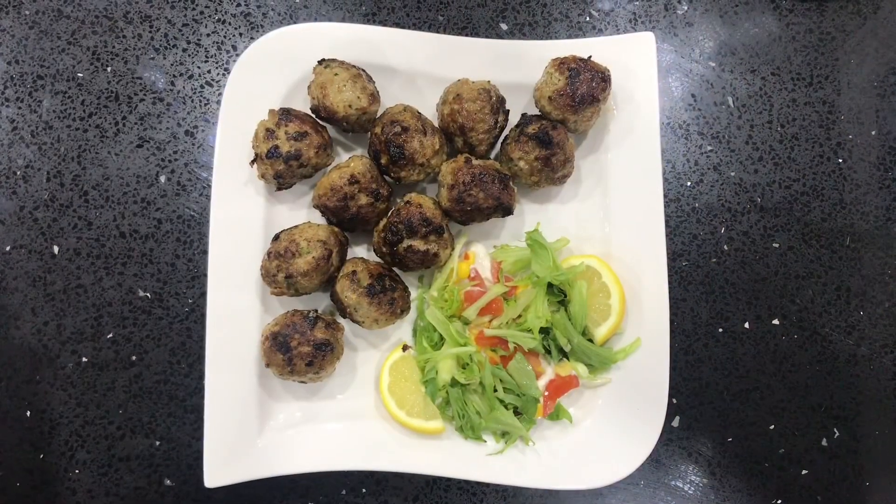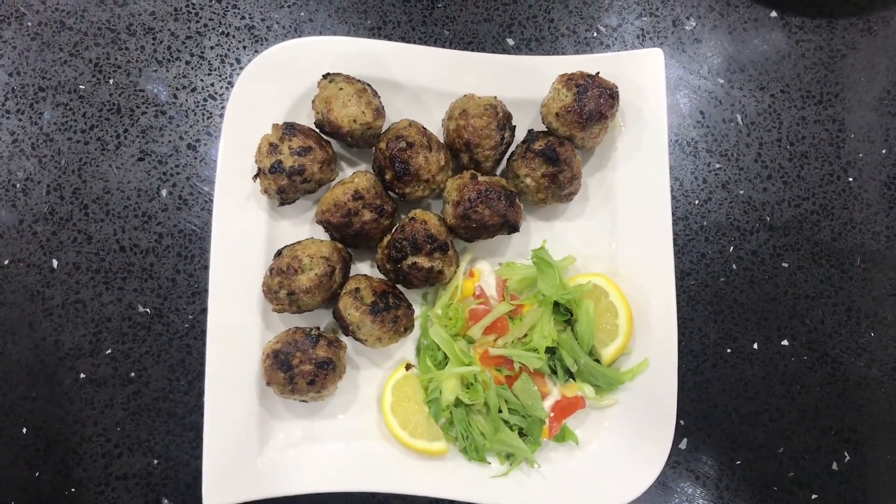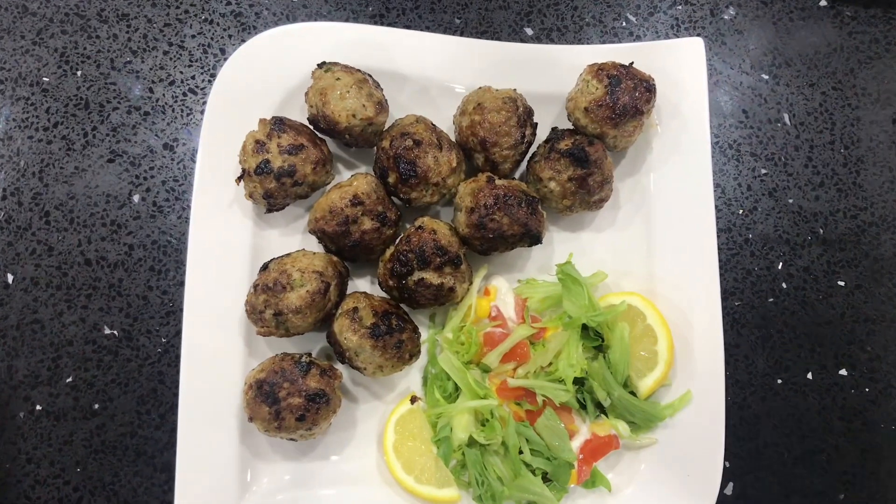There you have it, my amazing Gulati Kebabs. I really hope you do try them because it's definitely a recipe fit for a king.